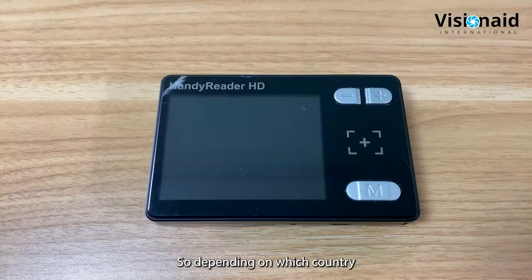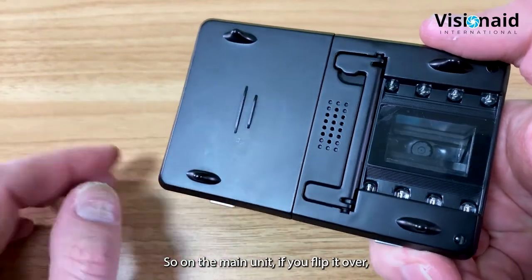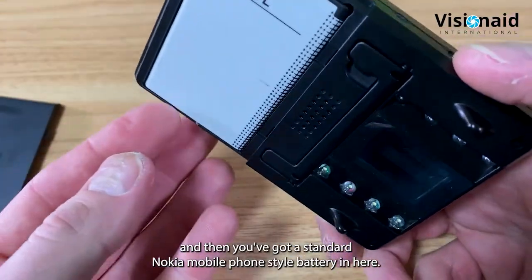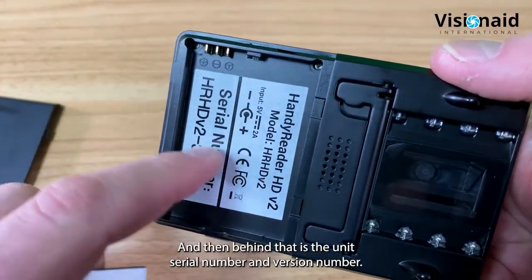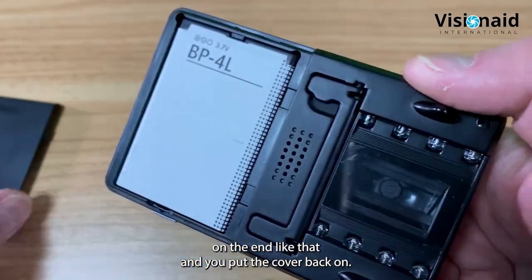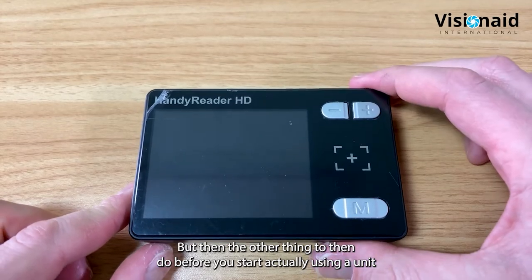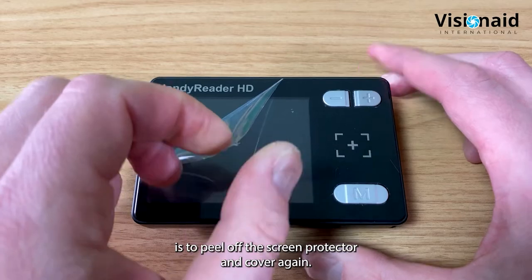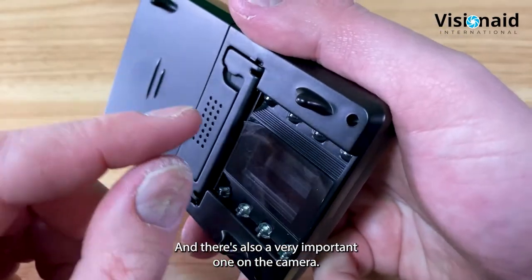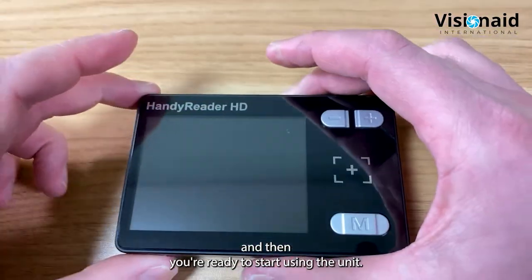You also get a nice padded carry pouch for protection. Depending on your country, you may need to install the battery yourself - flip the unit over, slide open the grippy back panel, and there's a standard Nokia mobile phone style battery. The serial number and version number are behind that. Also peel off the screen protection cover and, very importantly, the camera protection cover - without removing that one the image won't be clear.